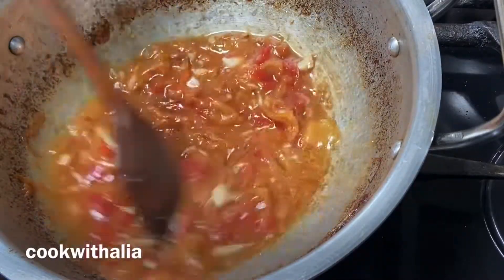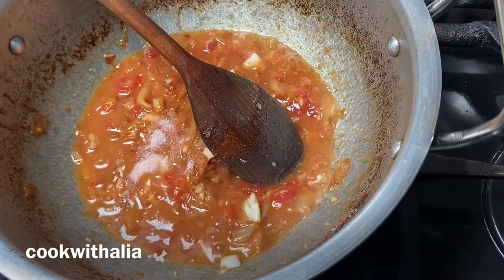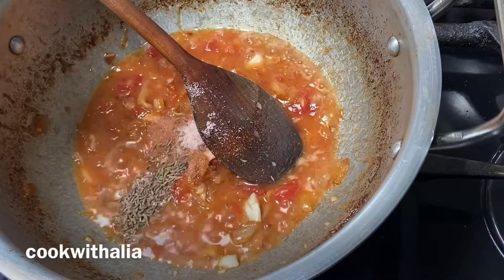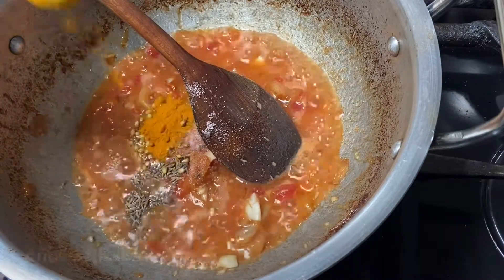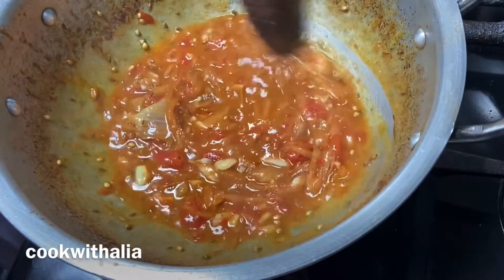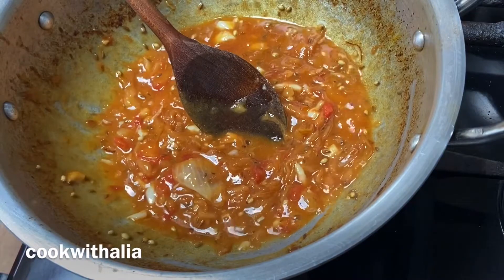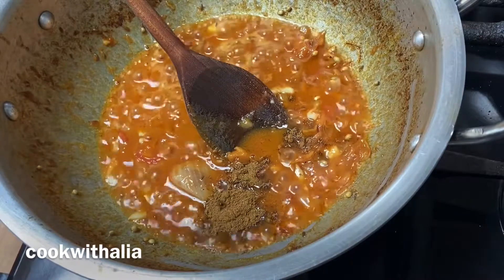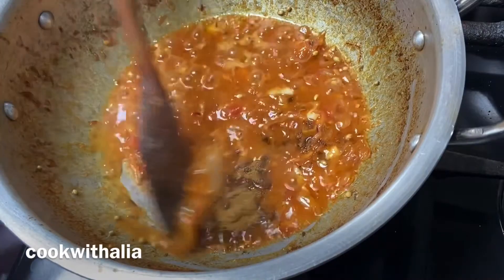You can go ahead and use one fresh tomato if you prefer. Now I'm adding in the spices: one and a half teaspoons of salt — you can adjust to taste — one teaspoon of cumin seeds, one teaspoon of dry coriander seeds, half a teaspoon of turmeric powder, and one and a half teaspoons of garam masala. I'm giving that a quick stir.